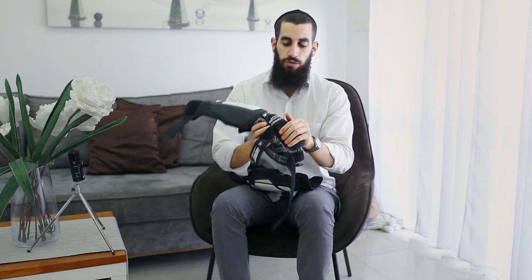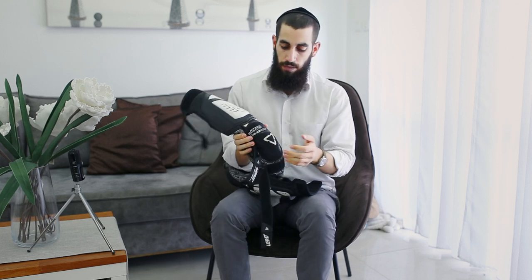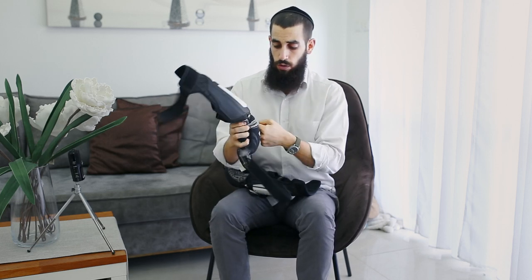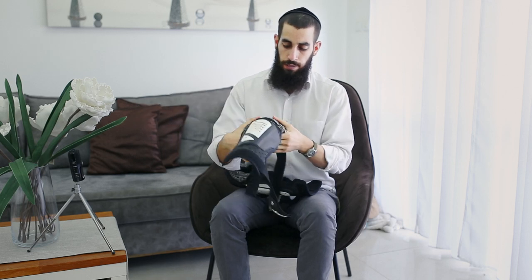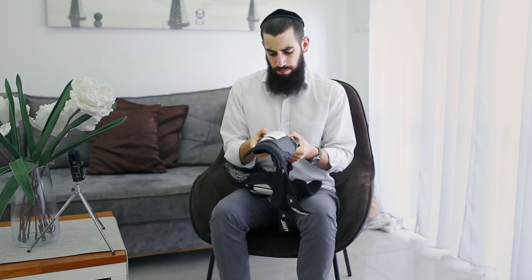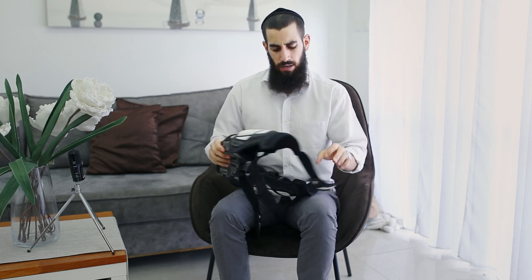In terms of protection, the 3DF hybrid material is very nice. When you punch it, it turns rock solid. Same here — it turns rock solid on impact.